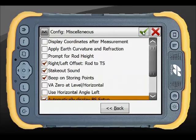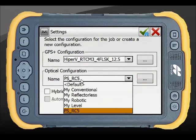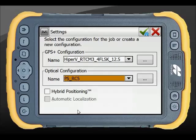Once you are happy with the setup, press the green tick. The new configuration is now available in your optical settings. The naming convention used makes it clear that this setup connects to the RC5 rather than directly to the total station.